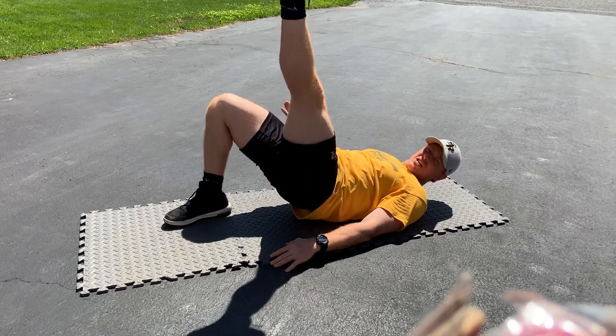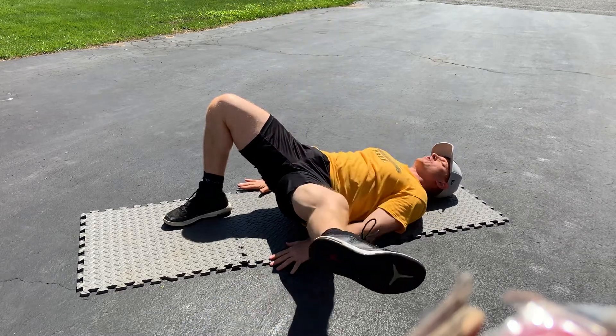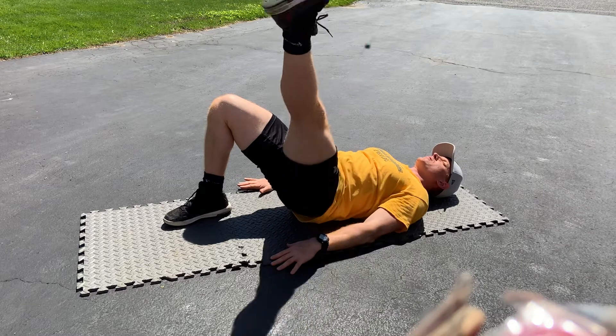We don't want the side that's on the ground to move — just this leg moves. As far as you feel comfortable, come back up.